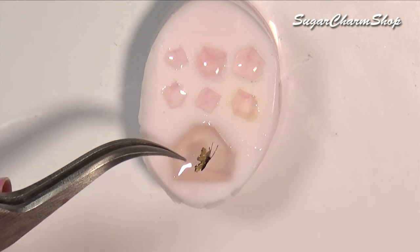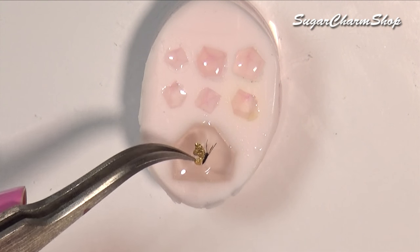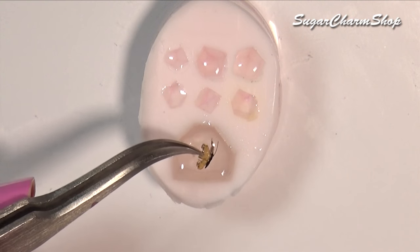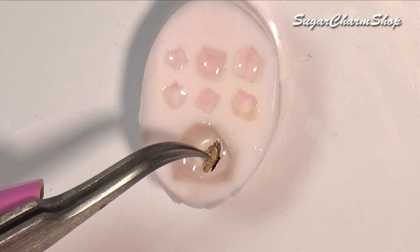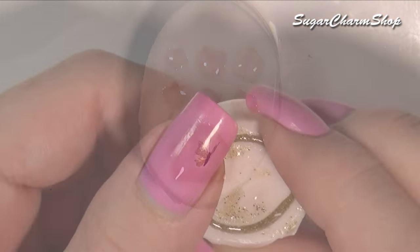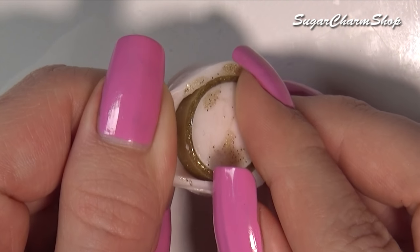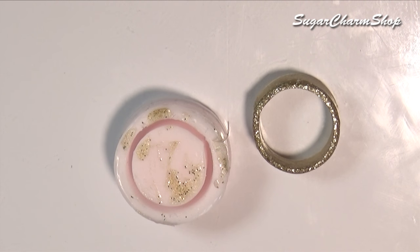Then place it in the resin and let it set. I took out the pieces from the mold while they were still a bit sticky, just so that I could put them together. If you want, you can also use some glue or even resin.